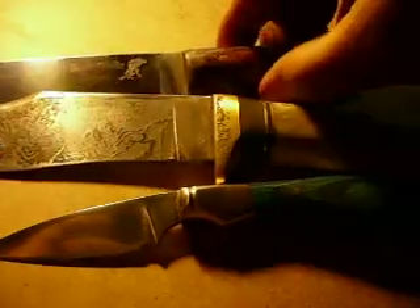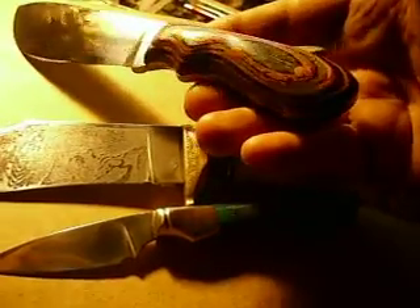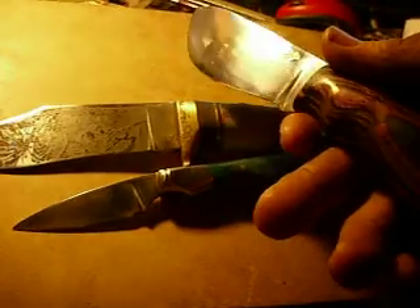I thought you'd like to check out these knives. This here is the Skinner — fuchsia and black handle, diamond wood. Sorry about the lighting, it's the best I can do.